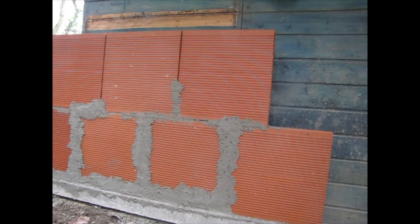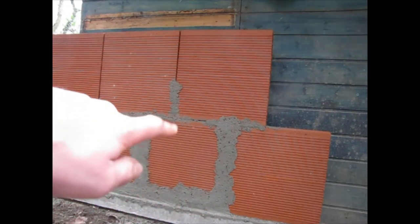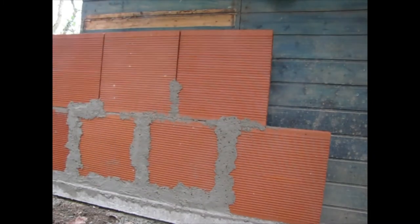Today I'm going to be putting mortar in the joints, because I want to get it more stable before I start stacking any more bricks on top. They're kind of thin and a little wobbly.